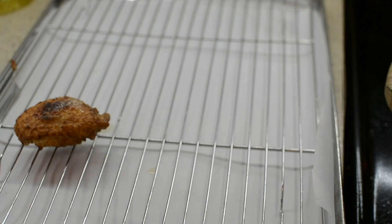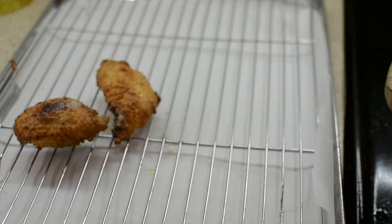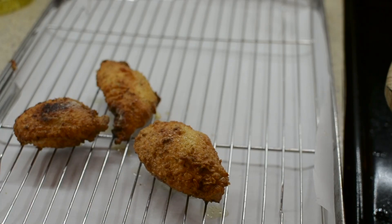These are what the wings look like right out of the oil. I'm just going to put them on my rack so they can drain, and then I'm going to coat them with the sauce.